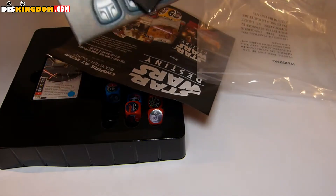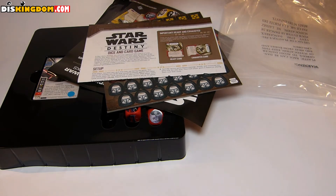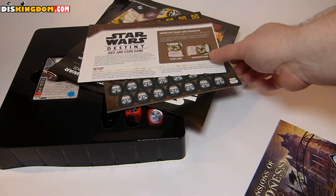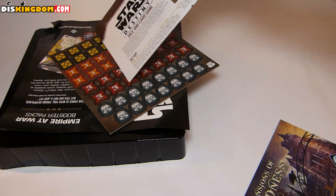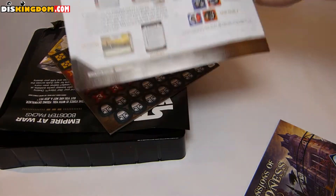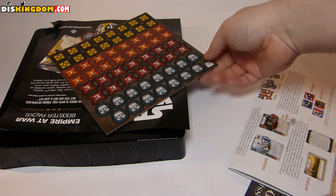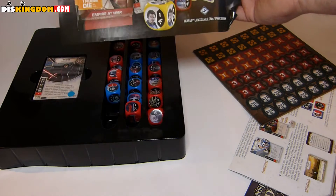Inside we've got an advert for the summer 2016 catalogue, so as you can see this one's been out for a while. I've recently got into playing the games at my local games club, so figured I needed the starter pack to get going. We've got the rules and how it all works. We've got some points here for damage, and you've also got information on the booster packs that are available.